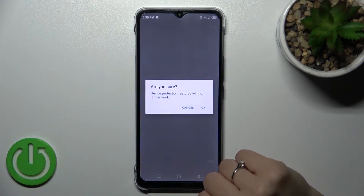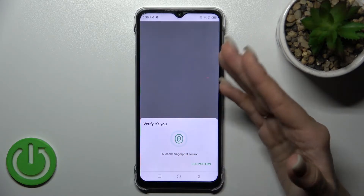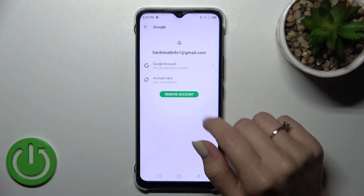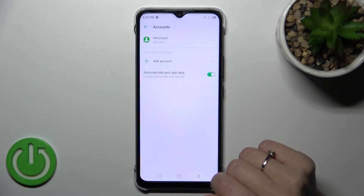After that, tap on this account to log out. Click to remove account and confirm your action by clicking remove account again. Tap OK and use your fingerprint, face unlock, pattern, or PIN — whichever unlock method you have. Then we can see that we are logged out from the Gmail account in Google account settings.